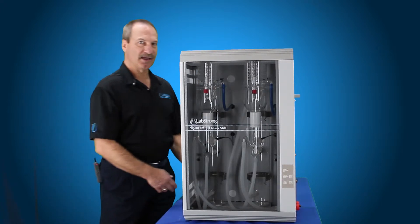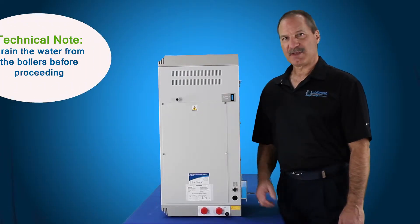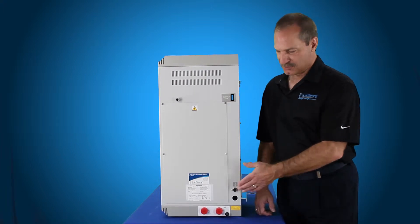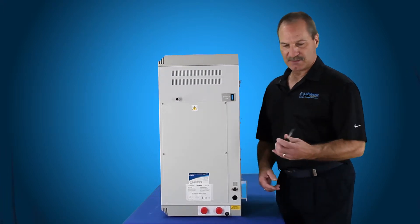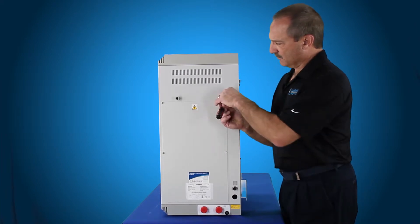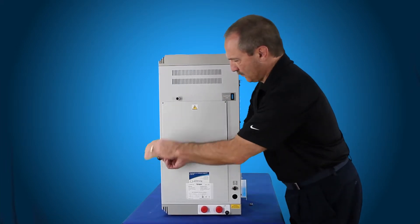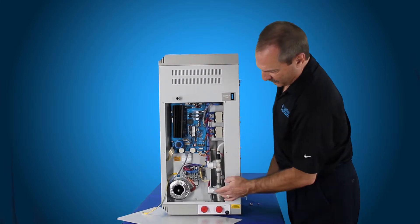Today we're going to show you what that assembly looks like. We're going to remove the right side panel on the FiStream 8 liter per hour system. This is the same panel for the 4 liter bi-distiller and also the 4 liter FiStream 3 system. Make sure your power is disconnected and your water shut off to the system. Then use a Phillips screwdriver to remove the four screws on the right side panel. This will allow access to the inlet solenoid valve assembly right here.